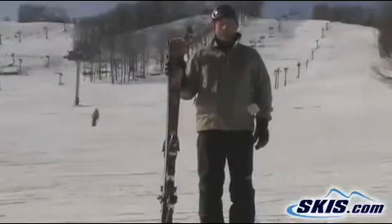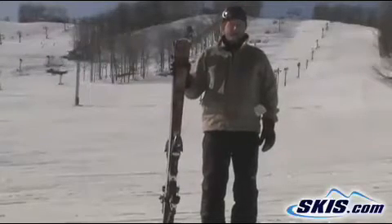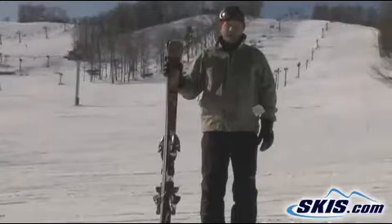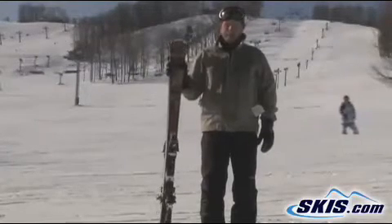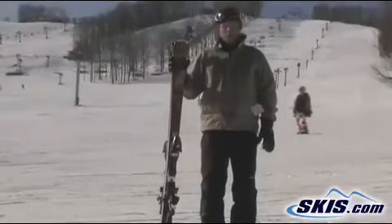Hi, this is John. I'm with the Nordica Fire Arrow, 74 underfoot. This ski is a new ski in their line this year. It has a GS sidecut with a slalom shovel to it. All woodcore, no metal.